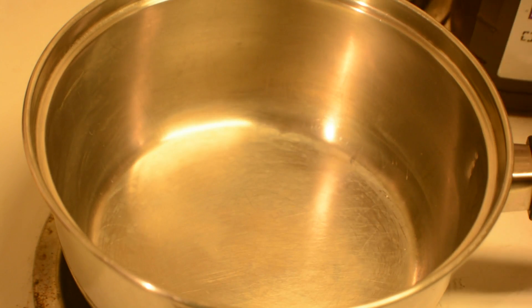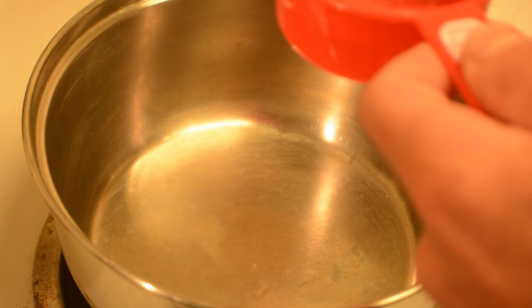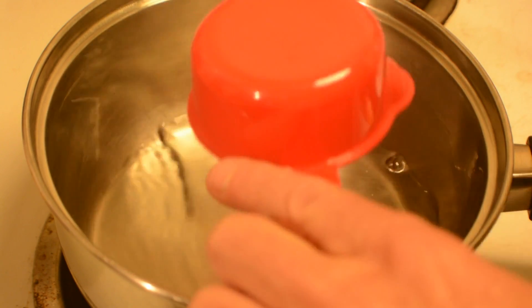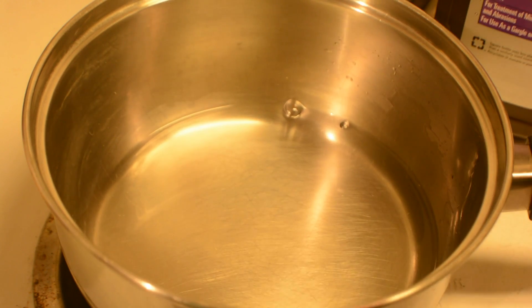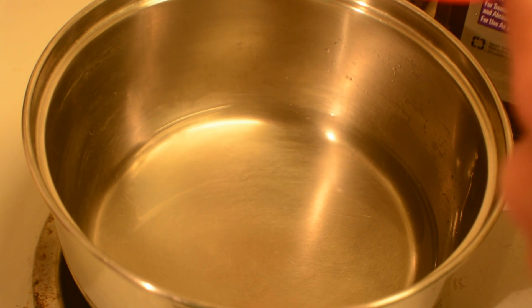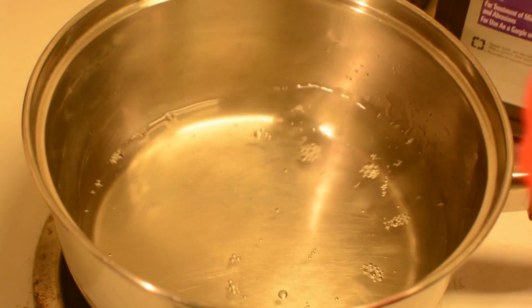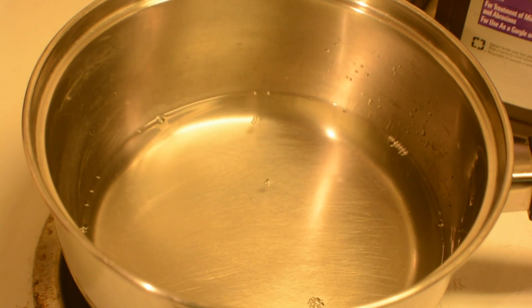I'm going to use a half a cup of each of these — it's probably going to be more than what I need, but I'd rather make enough than too little. So there's a half a cup of hydrogen peroxide and a half a cup of vinegar. I'm just using white vinegar. Now that we've mixed those two together, we've created peracetic acid.